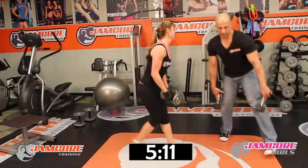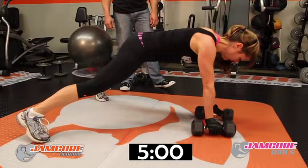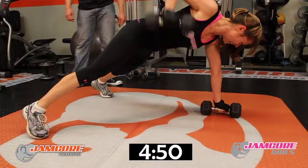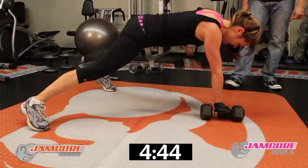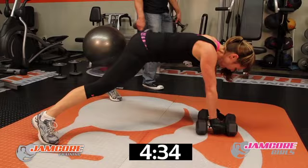Renegade — go! 1, 2, 3 — suck your stomach in — 4, 5, 6 — squeeze your back — 7, 8, 9, 10. One shoulder all the way down. 11, 12 — keep your elbows close to your side — 13, 14, 15, 16, 17, 18. Two more. One more. Good job!